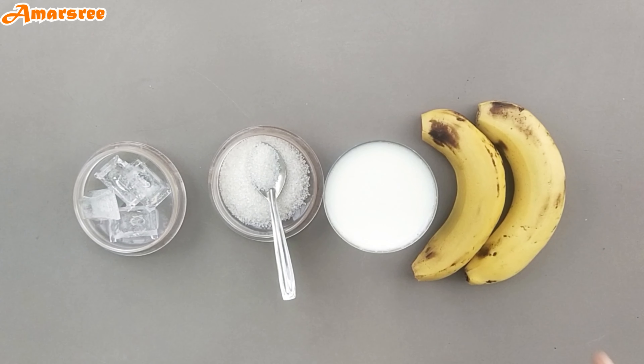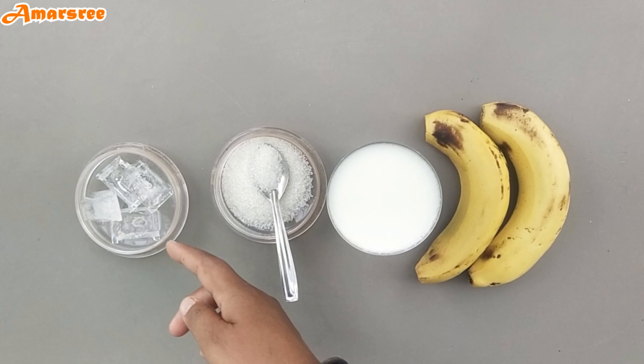For the banana milkshake, we need banana, sugar, and ice cream.